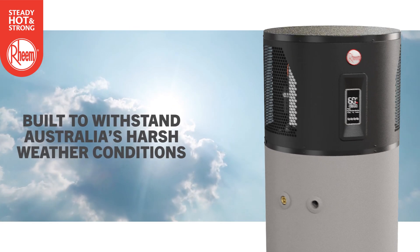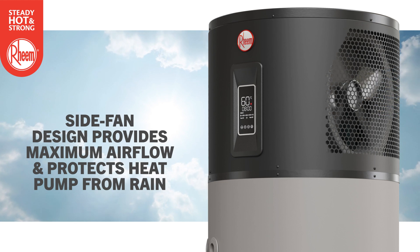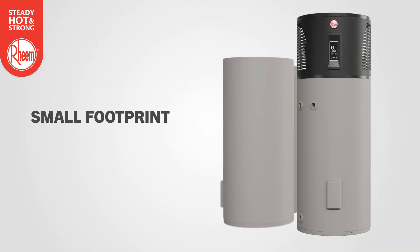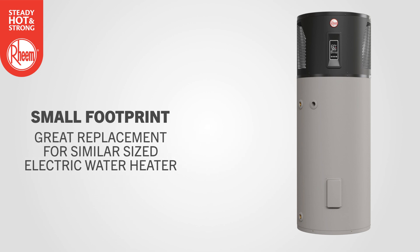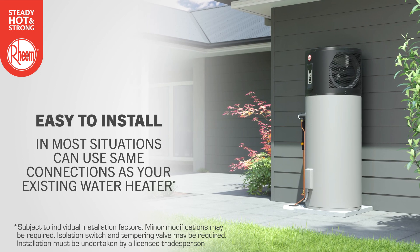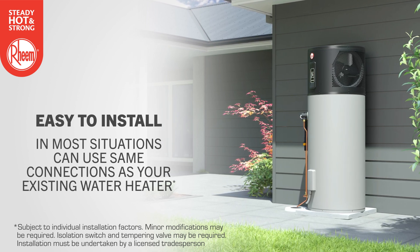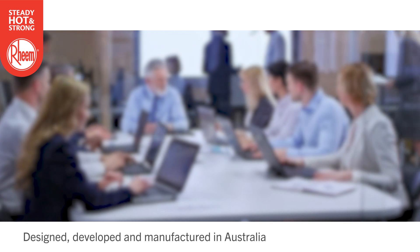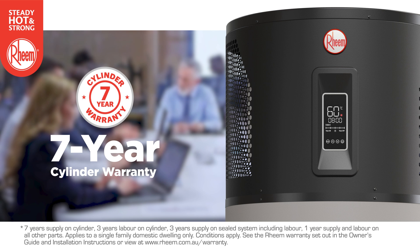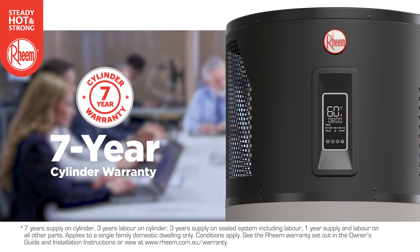Ambipower is built to withstand Australia's harsh weather conditions, and the side fan design provides maximum airflow while protecting the heat pump from rain. Ambipower has a small footprint, making it a great replacement for a similar sized electric water heater. It's easy to install, and in most situations it can use the same connections as your existing water heater. Designed, developed and manufactured right here in Australia, Ambipower comes with a seven-year cylinder warranty, backed by Rheem, Australia's most trusted name in hot water for over 80 years.